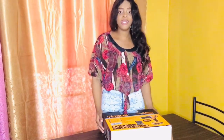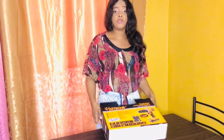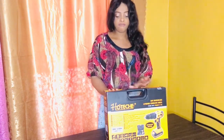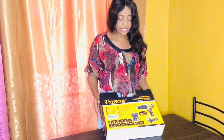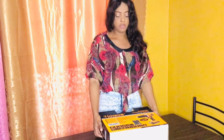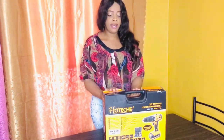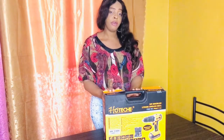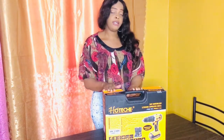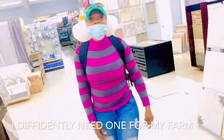Hi guys, welcome to another video. Today I'm going to be showing you my brand new drill. As you guys know, I have been doing a lot of DIY work lately and I have been borrowing people's drills. I don't like the idea of doing that anymore, so I went ahead and shopped for my own.